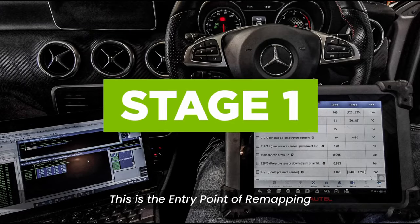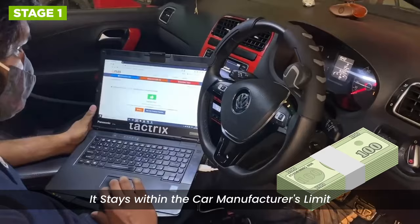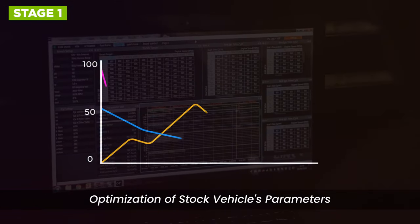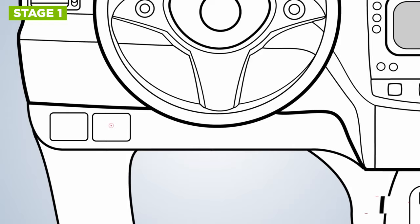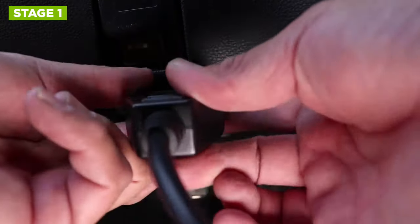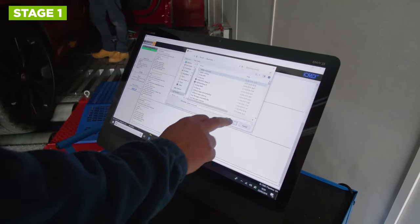Stage 1 remapping is the entry point for most enthusiasts. It is the simplest remapping on offer, and stays within the car manufacturer's limits. This is the cheapest option also, and is a very popular way of making small adjustments to your car's performance. A stage 1 remap is an optimization of the stock vehicle's parameters, unlocking the ECU to release the potential power the manufacturer has left on the table. On the whole, this can be done through the vehicle's OBD port. The technician will connect to your car, read the existing map data, modify it to optimize engine performance, and upload it back to the ECU.